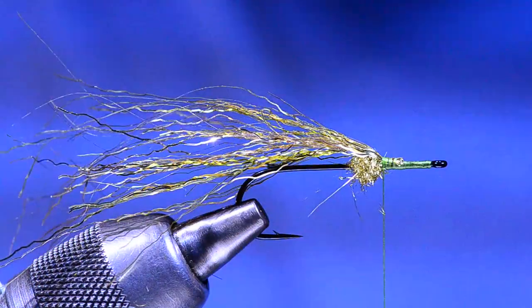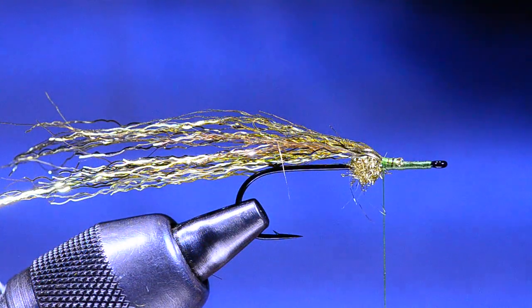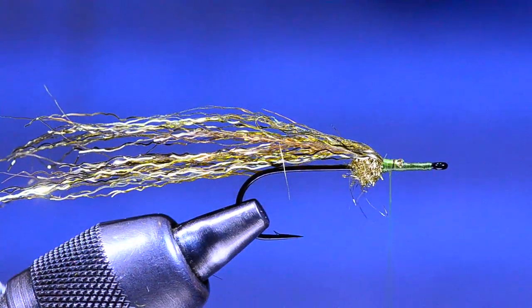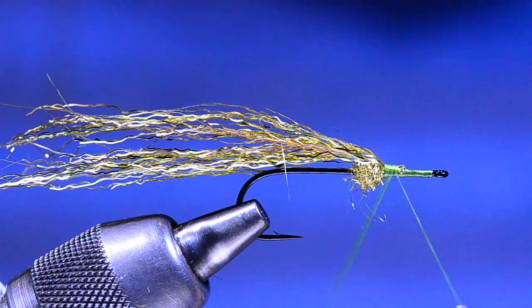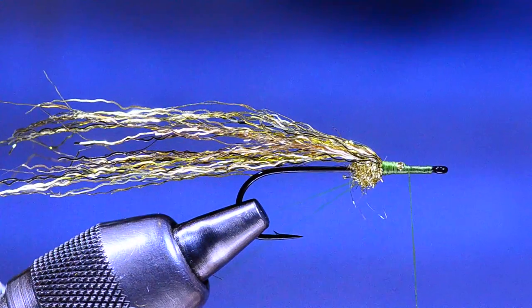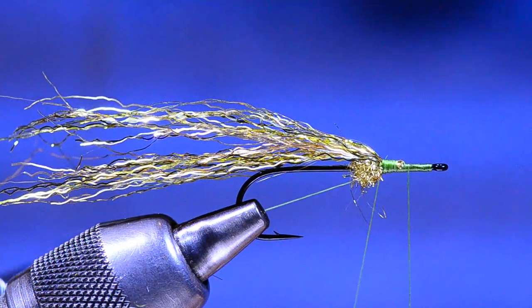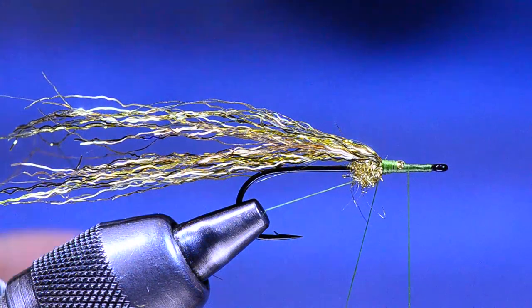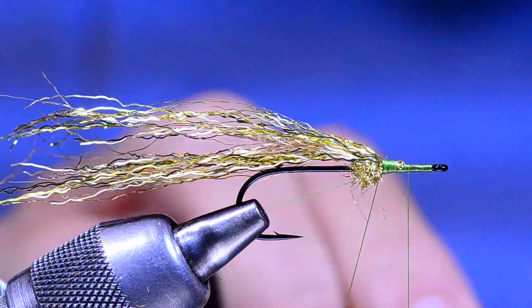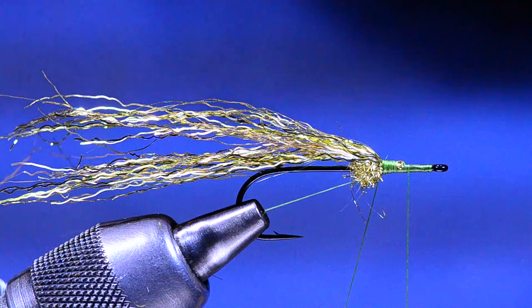Once the tail is in, I'll wet it down so it stays out of my way. The collar on this fly is dyed possum fur, applied using a dubbing loop. I'll make a fairly long dubbing loop, take a couple turns, then come around the loop to close it and bump my thread forward about half the distance of what's left on the front of the hook. I'll put one leg of the dubbing loop in the material spring on my vise to hold it out of the way while I get the possum fur ready.